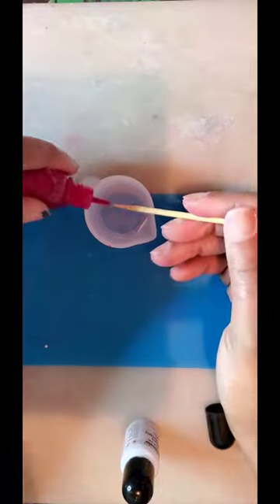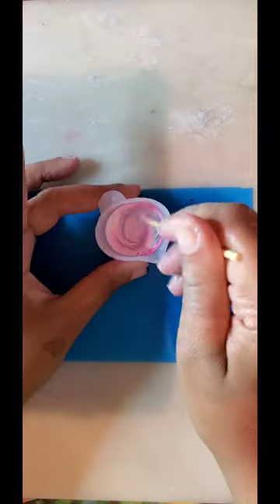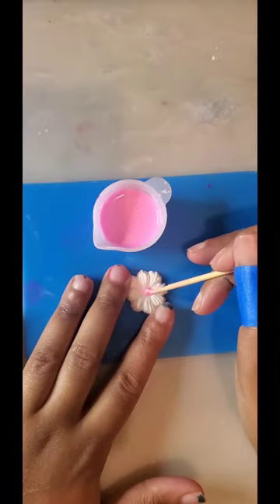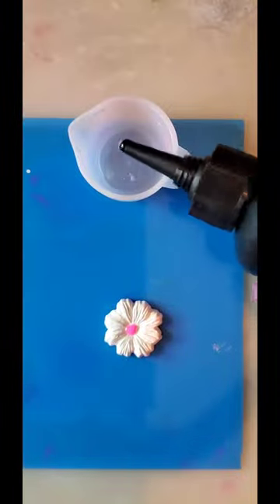When you remove this you're gonna have to be extra careful, but it should pop right out. Now we're gonna use some UV resin with a little hot pink alcohol ink and a little low-density white alcohol ink. Give that a good mix and it's the perfect color! You're gonna just swirl it on the center there and then cure it for a bit.